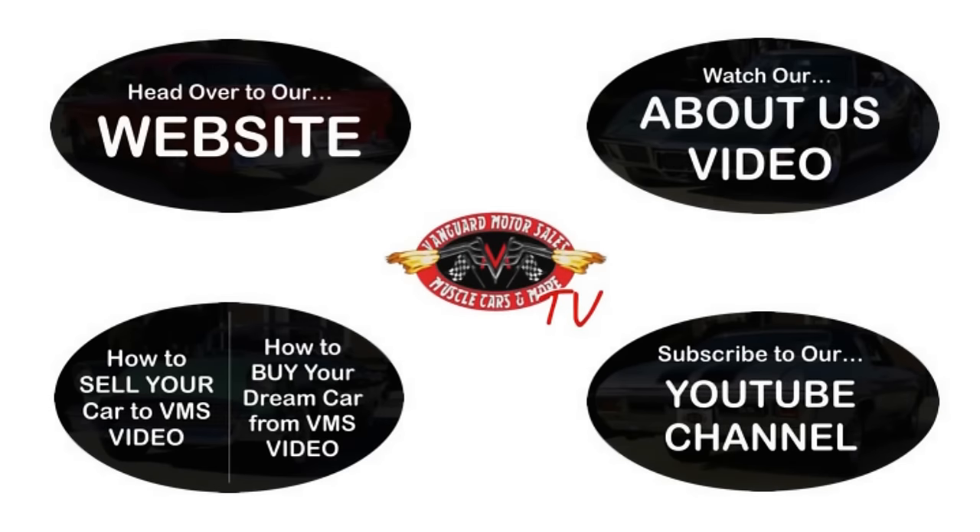Alright, we've made it really easy for you. Click on any one of these five pictures here and it'll take you right to whatever you're interested in. We're going to give you about 30 seconds to click these pictures. If you need more time, just go back in the video and click that picture.